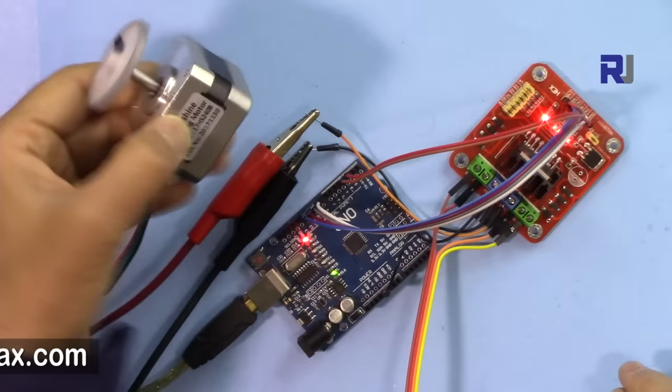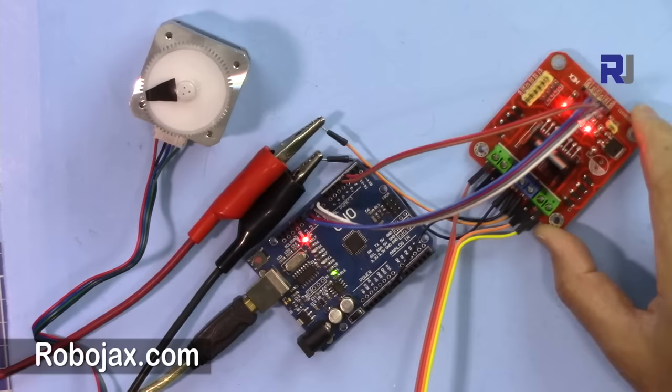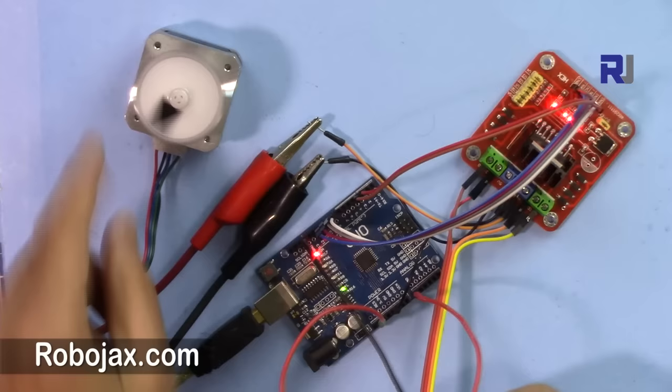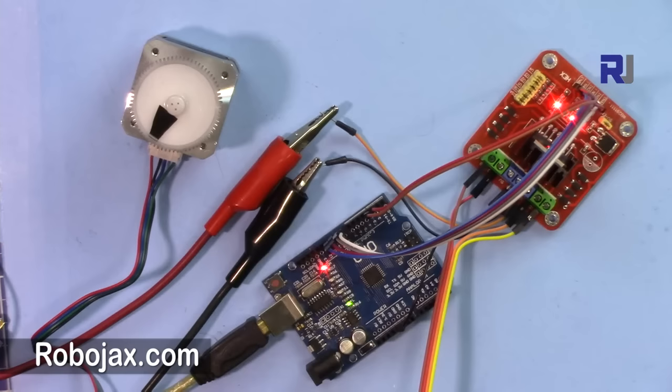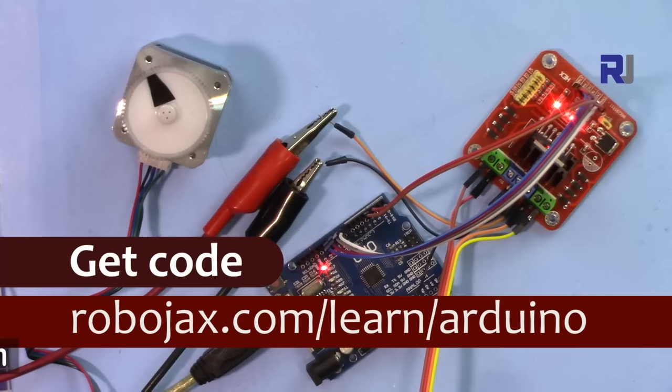How to control the stepper motor. Hi, welcome to a video tutorial from Robojax. In this video we are going to see how we can control the stepper motor using the L298N module with Arduino. We will also see how we can control the speed of the motor using a potentiometer, and how we can increase or decrease the speed of the stepper motor. You can get the code by clicking the link in the description, which will take you to robojax.com/learn/Arduino. So let's get started.